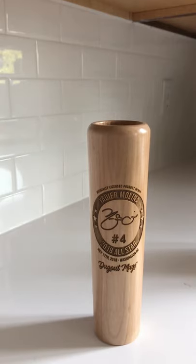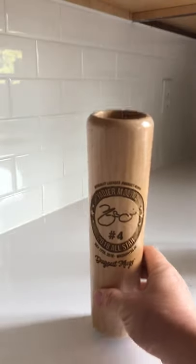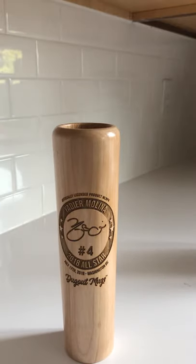Right here it is — the Yadier Molina 2018 All-Star Bat Mug. As you can see, it's a baseball bat hollowed out so that you can put in 12 ounces of your favorite beverage of choice. You can dump whatever you want in there.